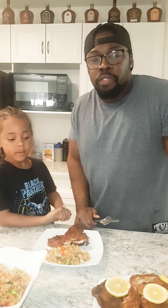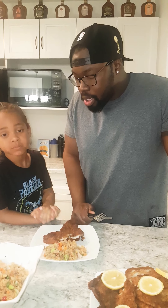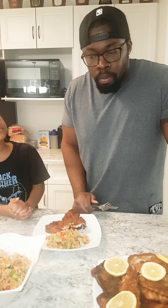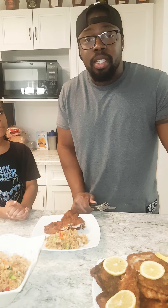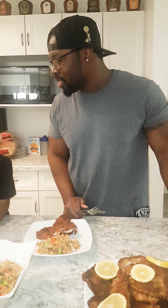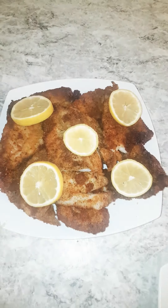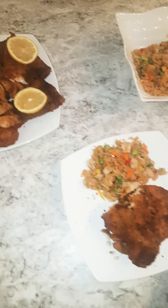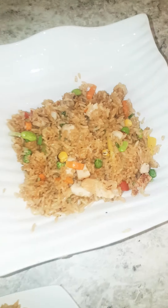Thank you for supporting our video today. This is our third entry. If you like the video, please click that like button and subscribe. We'll be doing a lot of different variety of cooking over the years. Thank you for your support.